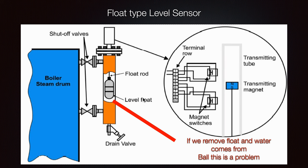It is really important to check that your float-type level sensor is working and that there is no damage. Also check that the connection is still intact and has not been eroded.